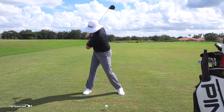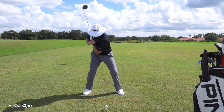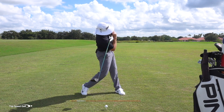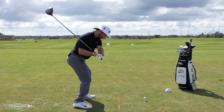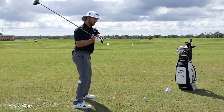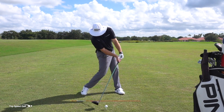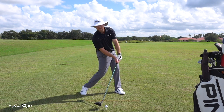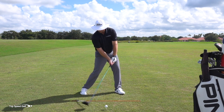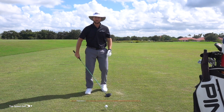In the downswing, all I'm doing is reversing that — my hips and body open up and I get that right side bend to stay in my posture. That's going to allow me to stay down and through, get rid of that standing up. That's going to allow me to have shaft lean and be covering on top of the golf ball, coming from the inside — all the good things we want. We can make all those happen when doing that drill.